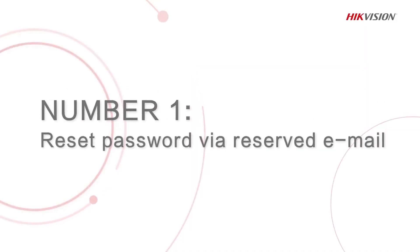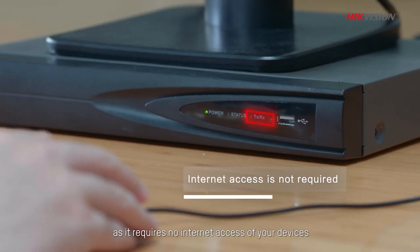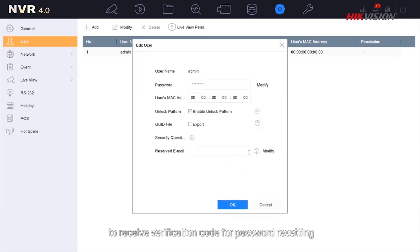The first method is to reset your password via reserved email. This is the most recommended method as it requires no internet access on your device. The only thing you need to do is set an email address in the Configuration User page to receive a verification code for password resetting.